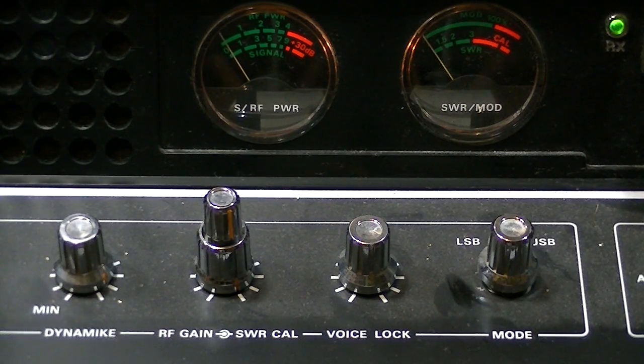My understanding of sideband is: you can be on a frequency — let's say 27.385, that's channel 38 on CB. You put that on sideband, and it takes that frequency and splits it in half. So you have your upper sideband — the top part of the frequency — and your lower sideband. That's just a real generic explanation of what sideband means.